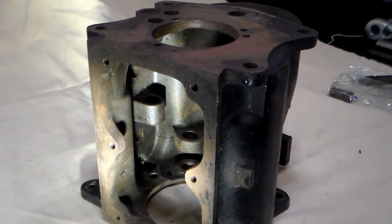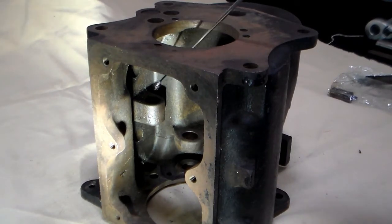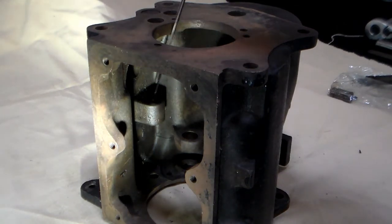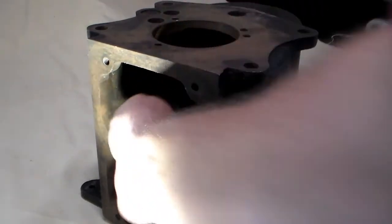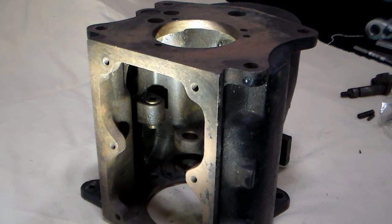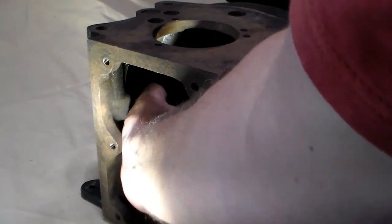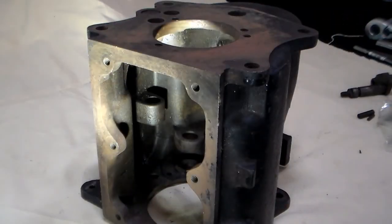The next part on the top of the side shifted T90 transmission is this boss right here. That boss is included in both the top shift and side shift. However, on the side shifted transmission, this is drilled out and it has a pin that fits through it, which is loaded with a spring and poppet balls. Those prevent you from shifting into two gears at once. This has to fit very snugly in the chamber. If it doesn't, you're going to need either a new piece here or you're going to need to replace the transmission case.